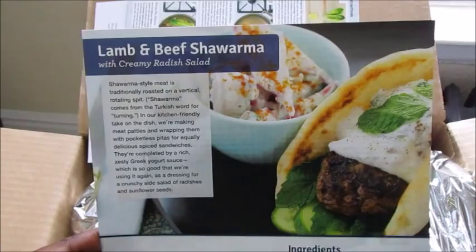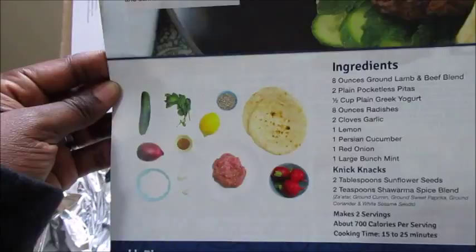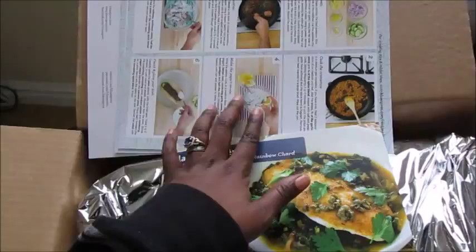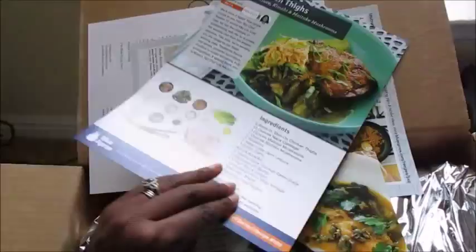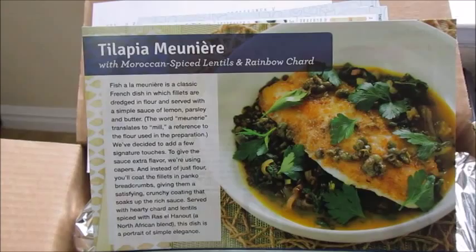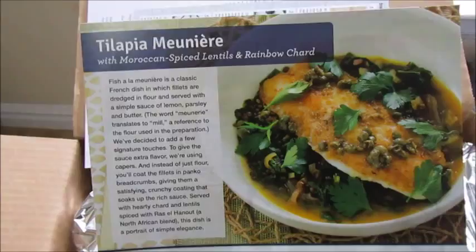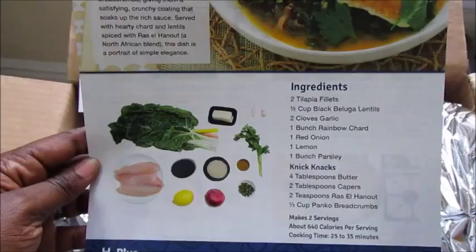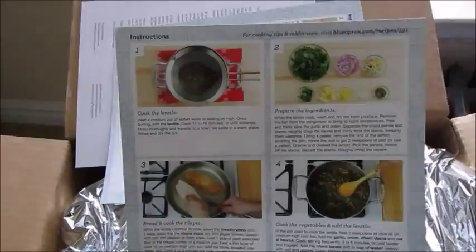The second recipe is lamb and beef shawarma with creamy radish salad. You can see the picture, the radish salad, and all of the ingredients listed, plus on the back all the pictures showing how to make it. I absolutely love these cards — I save them for when I want to use them in the future. The good thing about the chicken thighs recipe is that I already have chicken thighs, so I can make a bigger amount than what's on the paper. And the third recipe is tilapia with Moroccan spice lentils and rainbow chard. I happen to have tilapia in the refrigerator, so I'll probably make a bigger meal, maybe four instead of two. What interests me most about this one is the lentils.